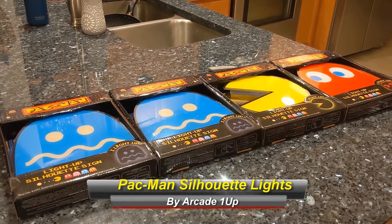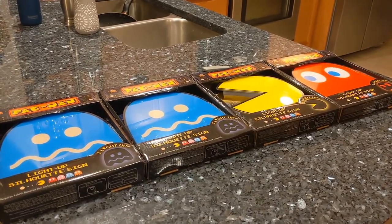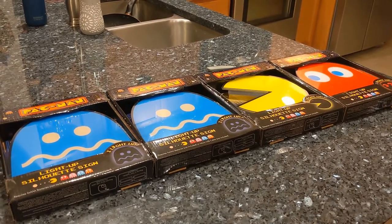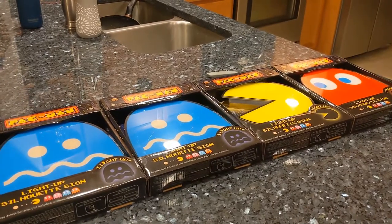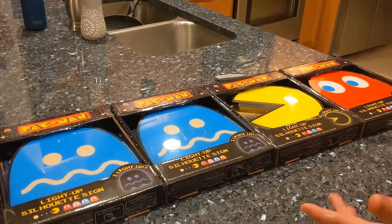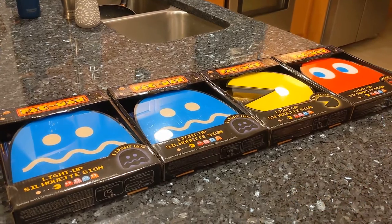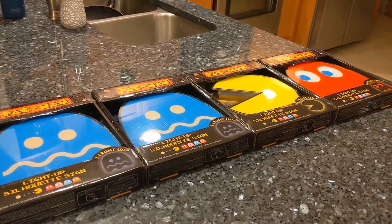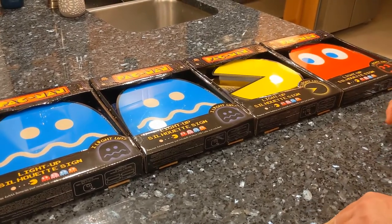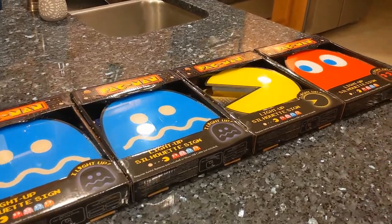What's up guys, Kenneth here along with Little Green Man and Buckshot for Meanwhile in Man Cave. Today we're going to do a quick unboxing and look at the Pac-Man and Ghost Silhouette Lights. These are pretty inexpensive things — I got them for my birthday. I've had them sitting around a while and just haven't had a chance to open them up. I had to paint the wall I'm going to put them on, so I got that done during this whole COVID-19 thing. So we are going to open these up and take a look.